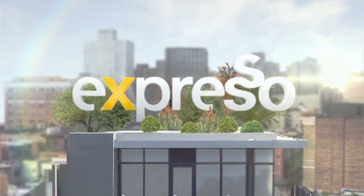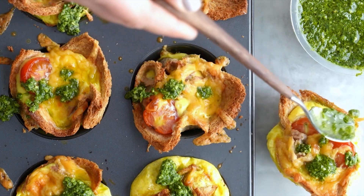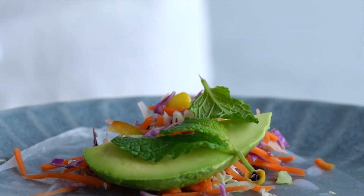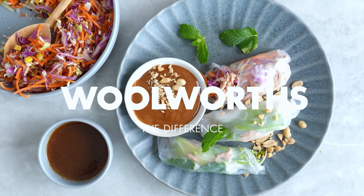It's my feel-good breakfast show. Welcome back. You're live with Expresso on a beautiful Tuesday morning. Time to get back in the kitchen and time to ramp up our lunch routine.